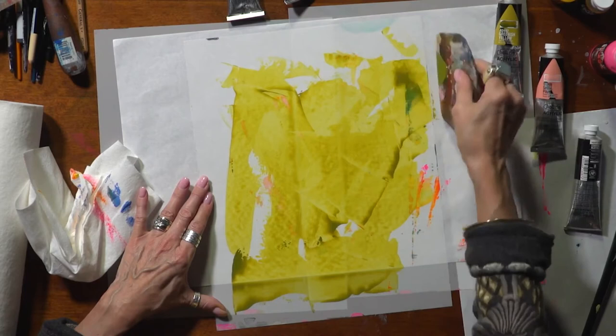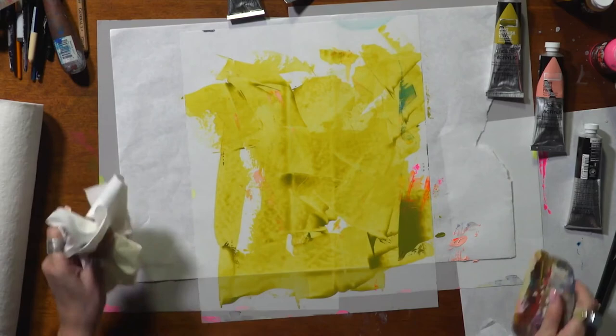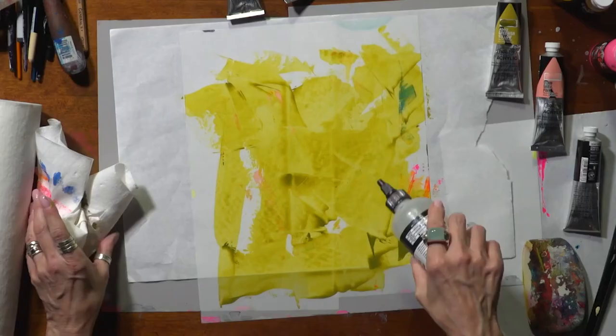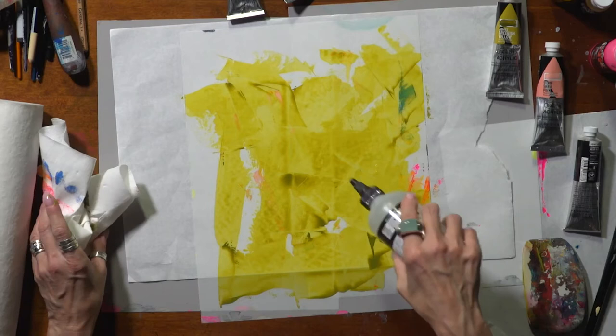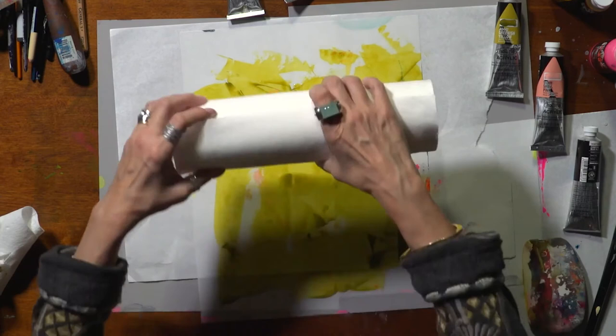I find these squeegees a really nice, lovely way to move my paint around on my surface. I'm going to take some rubbing alcohol — I have this Winsor-Newton Flow Improver — and I'm just going to sprinkle that on a little bit, and you'll see that I'll start to get some texturizing and I'll roll over top of it.